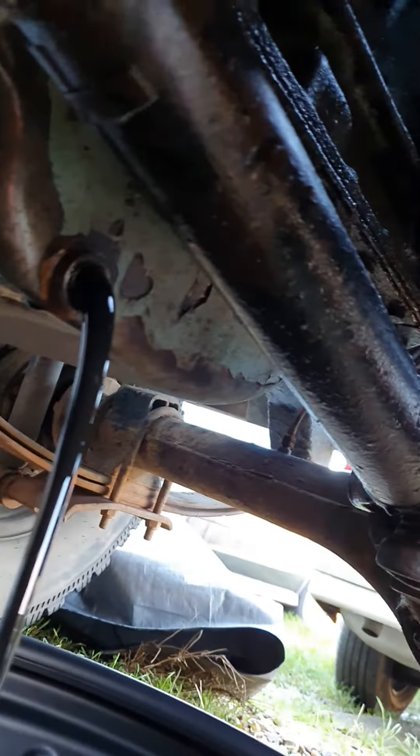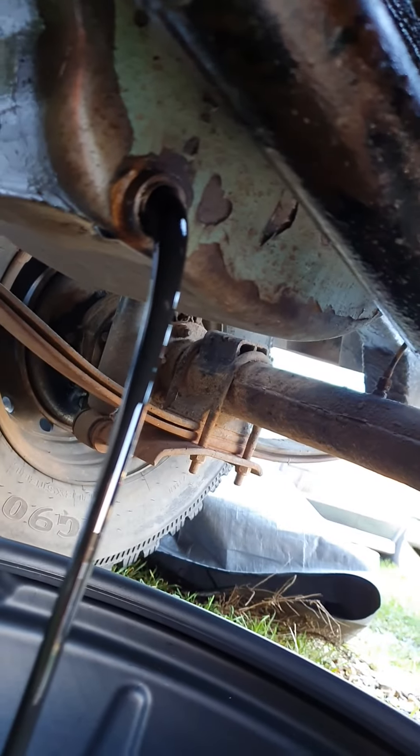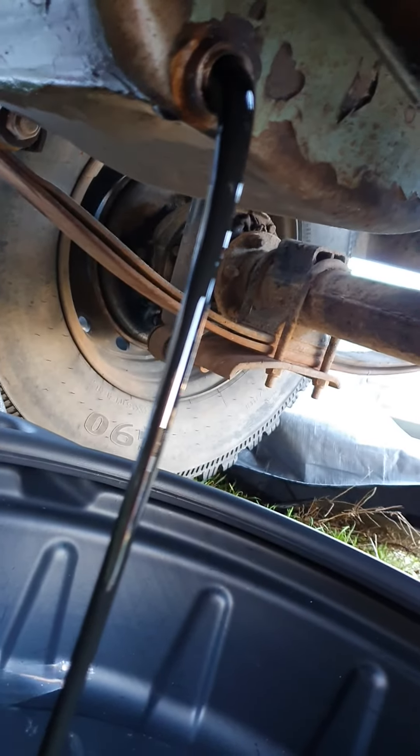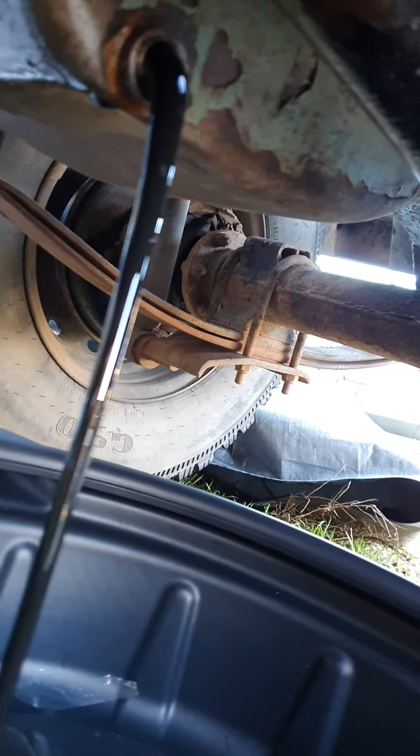Oh dear. There we are — that doesn't look very well at all, does it? That's proper thick and black. I put STP oil treatment through it — it's cleaned all the engine out. Here's the oil filler up there, so we'll get that out in a minute.